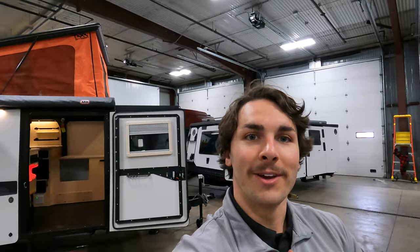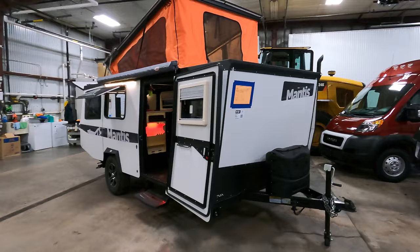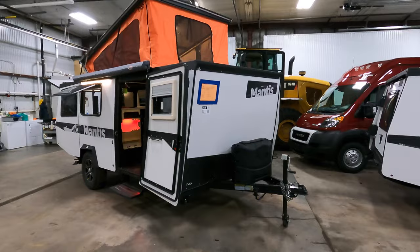If you'd like to learn more about those smaller units, please feel free to call me. Otherwise, the biggest unit they carry right here is the Taxa Outdoors Mantis. Again, this is a standard edition. It comes in at 19 feet long and weighs just under 3,000 pounds dry. If you have a mid-sized truck or SUV, depending on the make and model, you'll be more than capable of towing this.